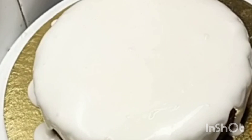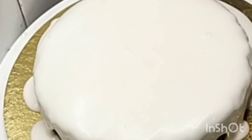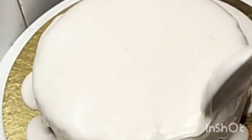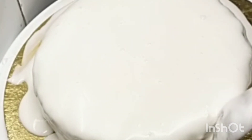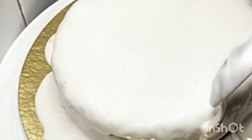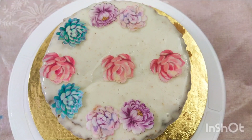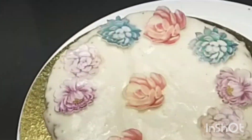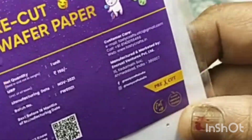Now we have the icing on the plate and put it in the plum cake. Add a little bit to the side of the plate. Now I have to add a wafer flower to the plate. This is a flower design.